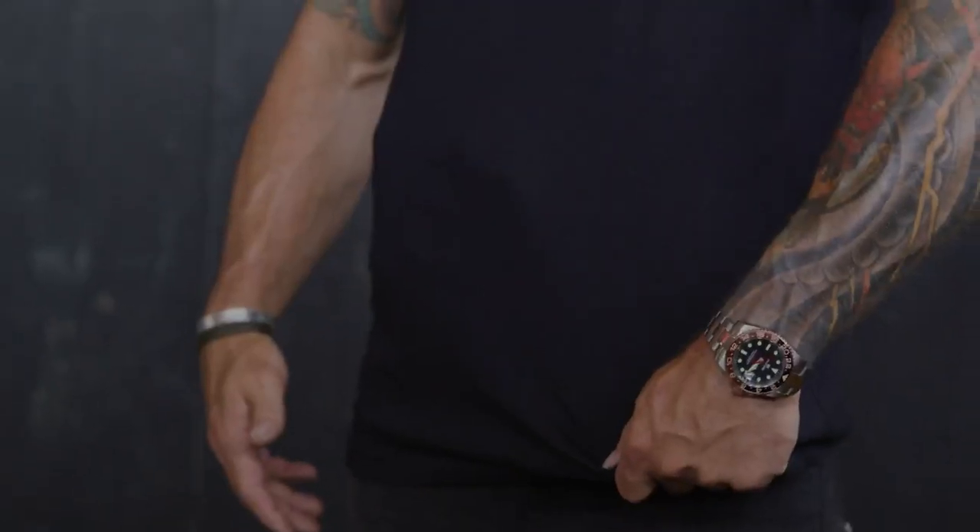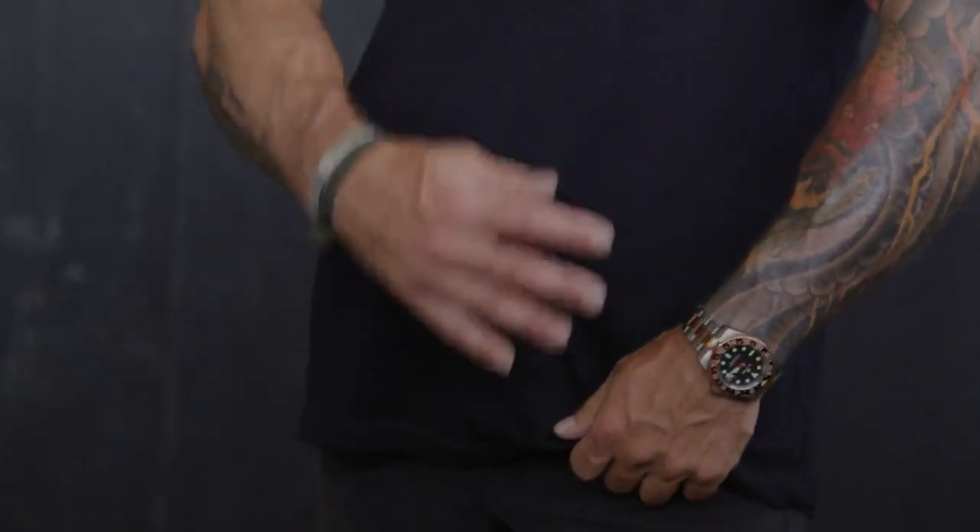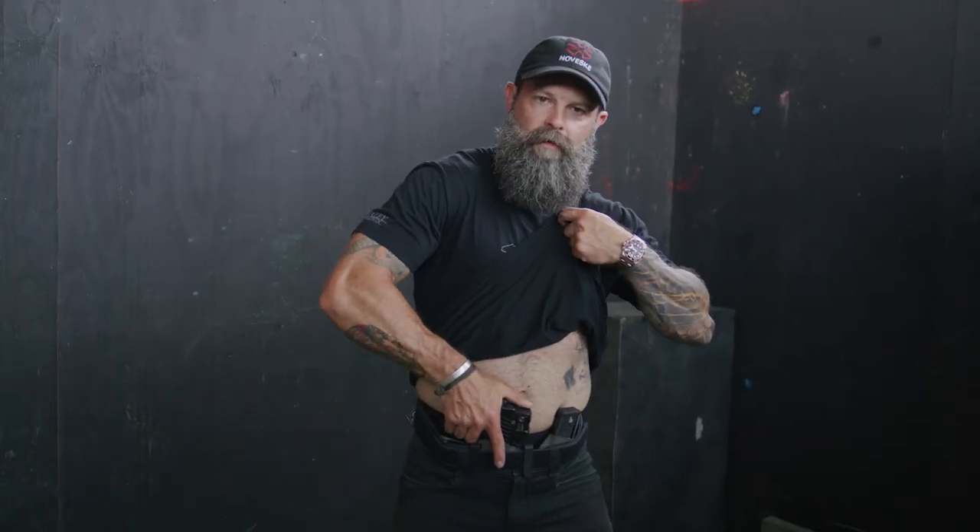The third one I'd like to show you is going to be the wagon wheel — or the C draw, or wagon wheel draw. We're going to do the same thing we did with the first one, but make a big wagon wheel around the grip of that pistol handle. That big swoop gets us to our pistol so we can grab it and do what we need to do.